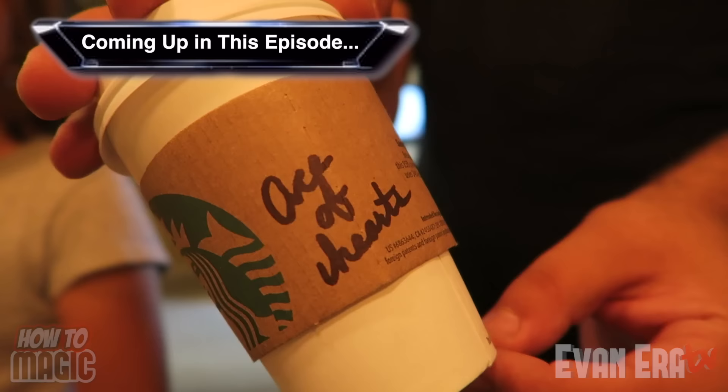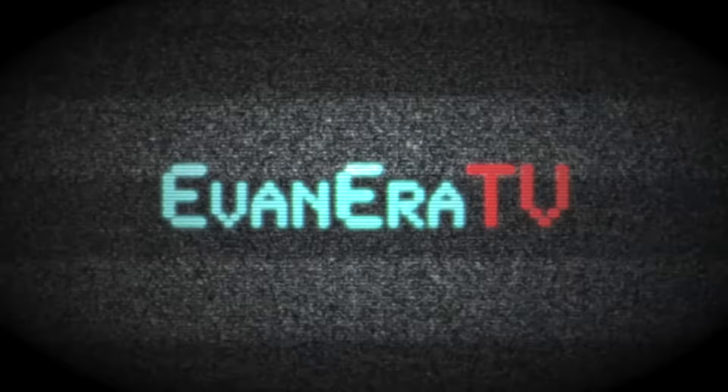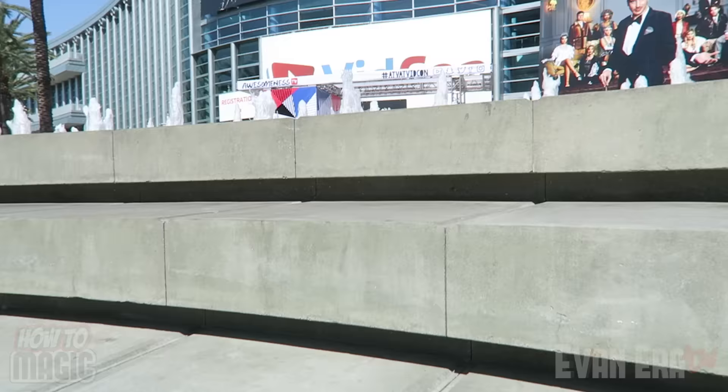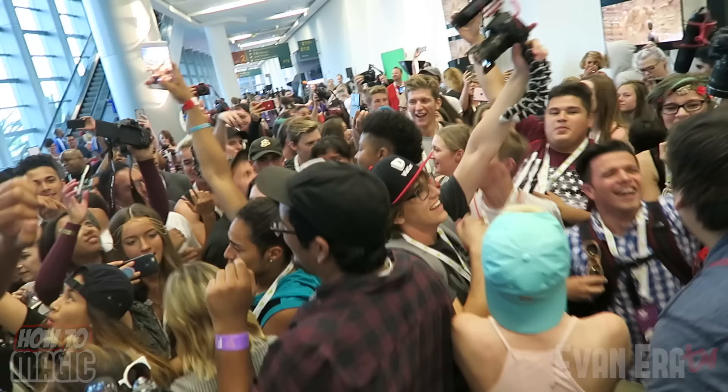The coffee cup magically floats away. What's good? Welcome back to How To Magic! I am your host, Evan Era. I'm here today in beautiful Anaheim, California at VidCon. I'm here with Dennis Rohde from the How To Prank It Up Channel. And today we're showing you 10 magic tricks and pranks with coffee.